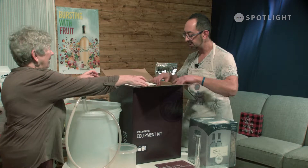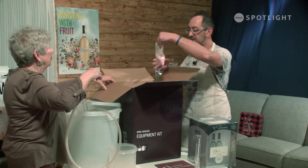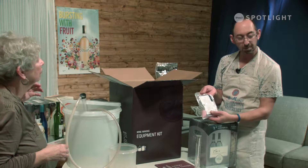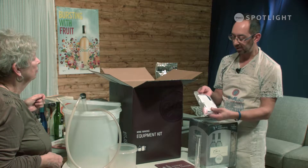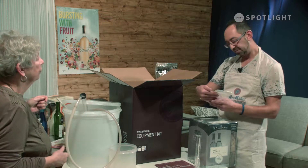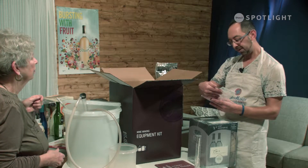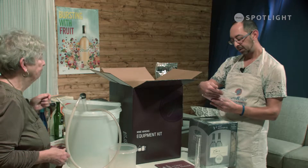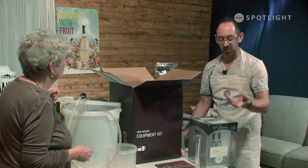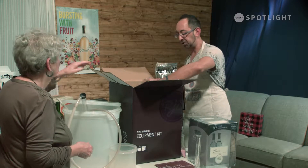So we're going to start unpacking this, just to show you guys what's in it. The first thing is the sanitizer — that's what I use to sanitize my equipment. It's like a chlorinated detergent. You mix about 3.5 grams per liter. This is to sanitize your equipment so it's ready to put the juice in.